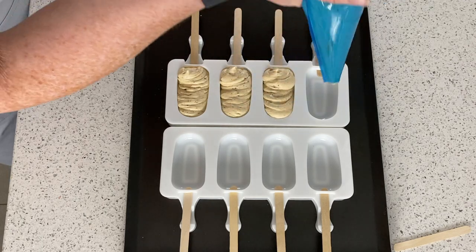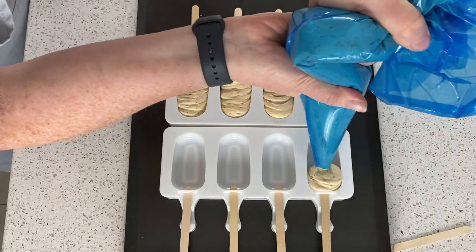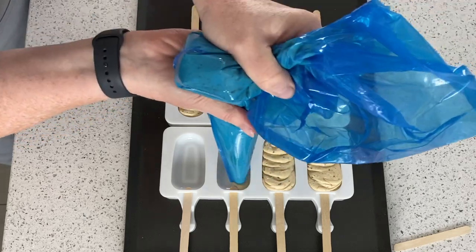Now if you notice it's got bits in it, it's because I'm using the crunchy Biscoff rather than the smooth. I just think it gives a better flavour, a better finish to it when you bite into it.